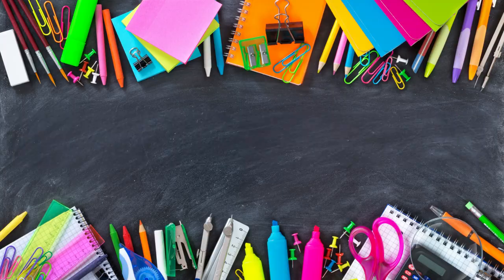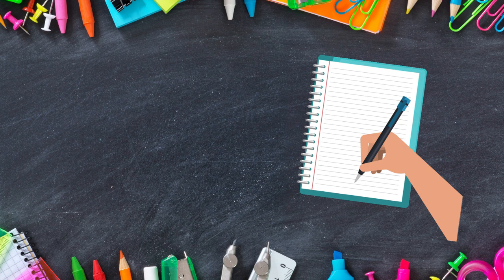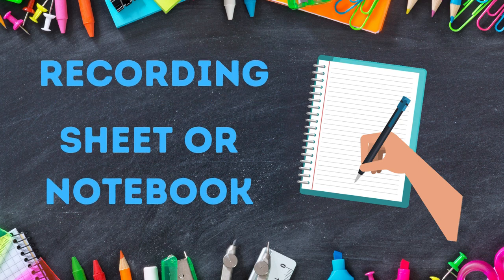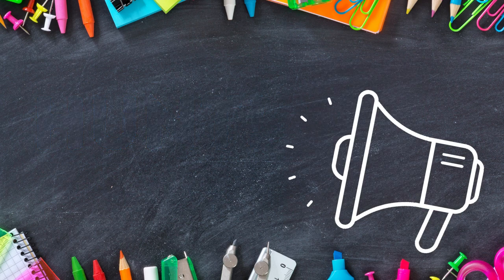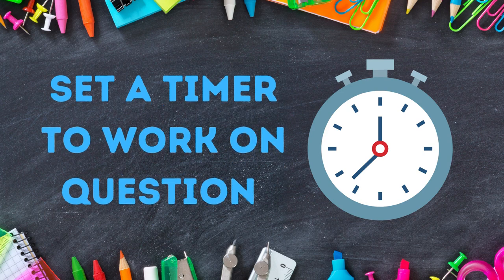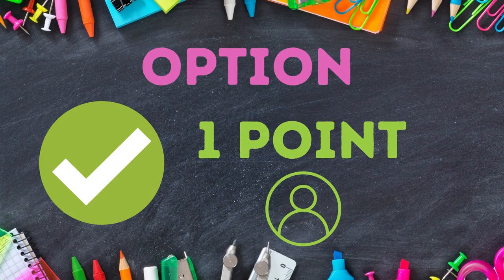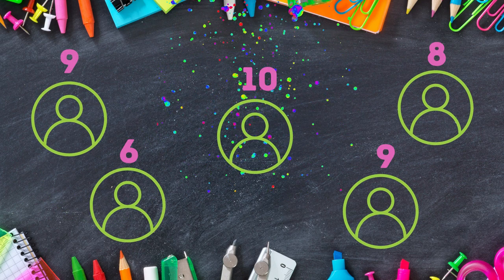Now for scavenger hunt. Take your task cards, number them, and hang them around the room. Students will then move around recording their answers on their sheet or notebook. To begin the game, shout hunt. Set a timer for students to work on the questions. The game is over when students have run out of time. An option is to award points based on the number of correct answers completed within the time limit, and the student with the most points wins.